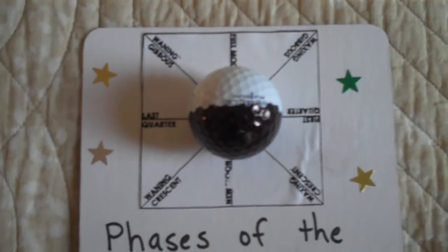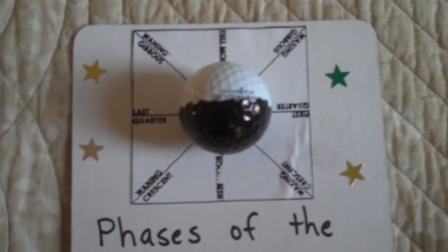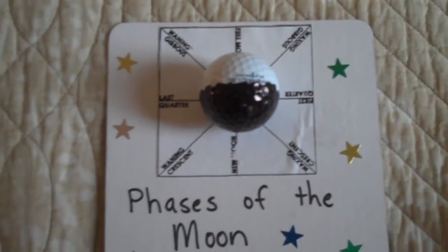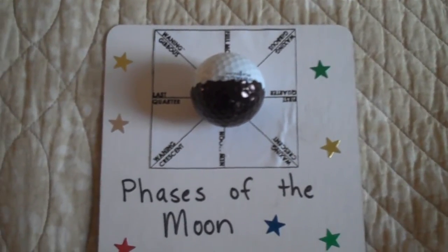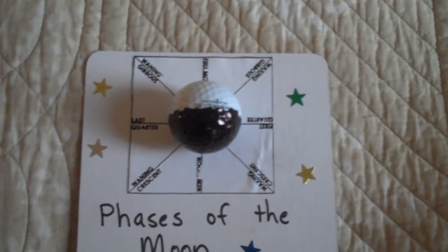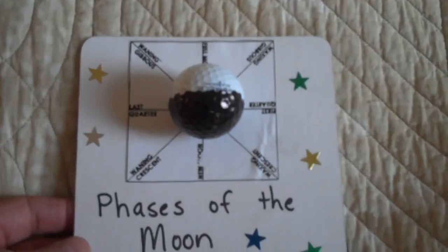The labels around the moon model show each phase of the moon. The problem in the past in teaching the phases of the moon was that my students had a hard time conceptualizing and visualizing, understanding the concept of what is happening in space in relation to our view from Earth, the sun, and the moon as they interact in their orbits.